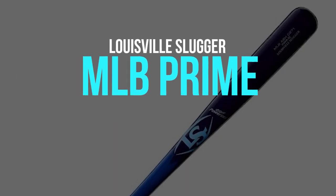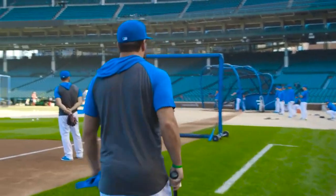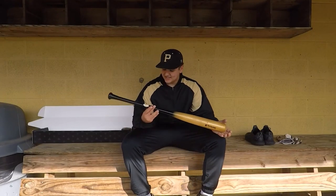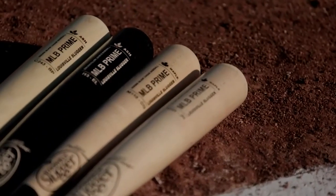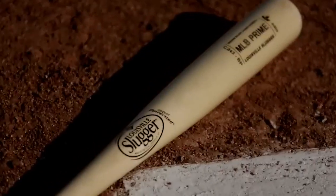Our top recommendation for adult players seeking a quality wood bat is the Louisville Slugger MLB Prime, featuring a 271 turn that results in a slightly end-loaded feel. The cupped barrel ensures ideal balance while generating extra speed and power. With its ExoPro finish, these bats boast an attractive and resilient glossy surface that can endure heavy use.